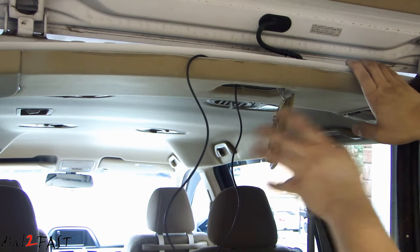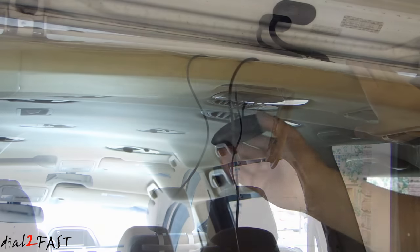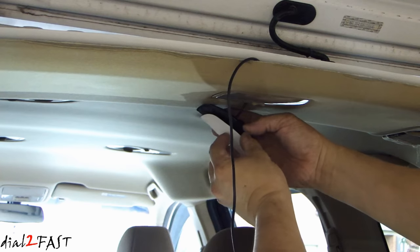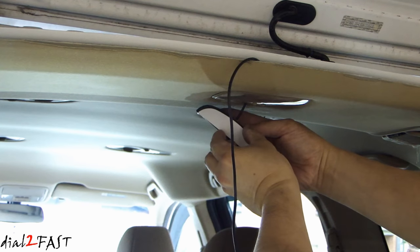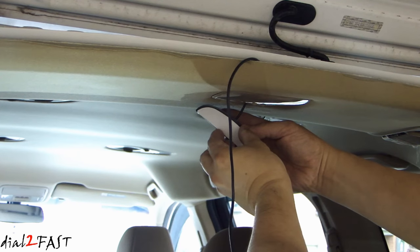For me, I like it in this position because when you look in the rearview mirror, you can also see the display facing the driver. Now to mount this to the headliner, just use the double-sided tape that came with the unit and you don't have to drill any holes — just stick this right onto the headliner.